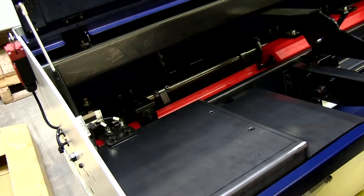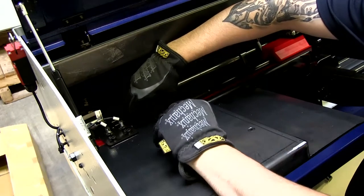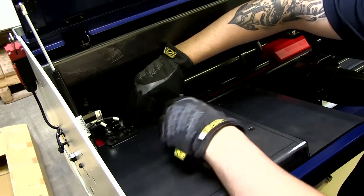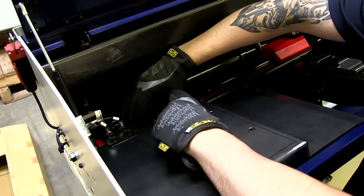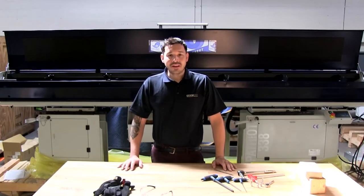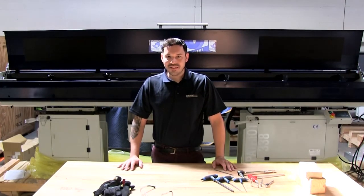Bring the bar all the way back to the home position. Using a 4mm Allen wrench, we want to make sure there is a gap between the bottom of the hanger support plate and the top of the pusher flag — about the thickness of a business card will work. And that completes our tutorial on installing a guide channel set on a Patriot 338 and 551 bar feeder. Thank you and have a nice day.